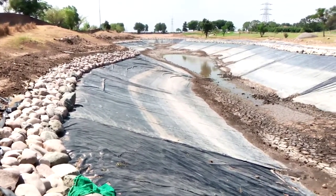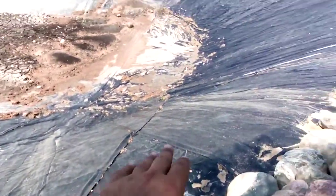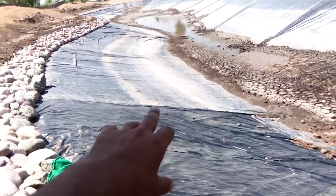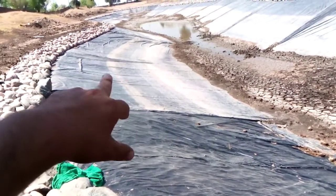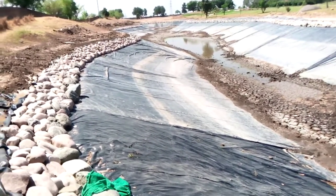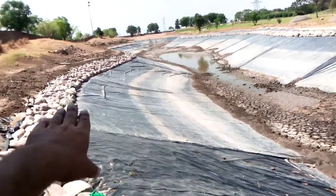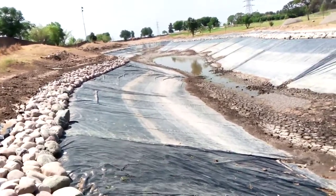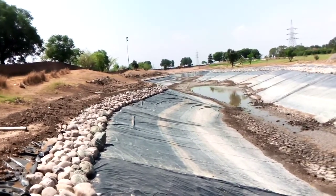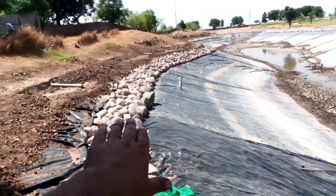We emptied the lake and repaired all the sheets. You can see that the dark black color sheet is the new one we installed, and the old one has markings showing the previous water levels. You can see the water level had dropped significantly, and each season we were facing problems. Now it is repaired.